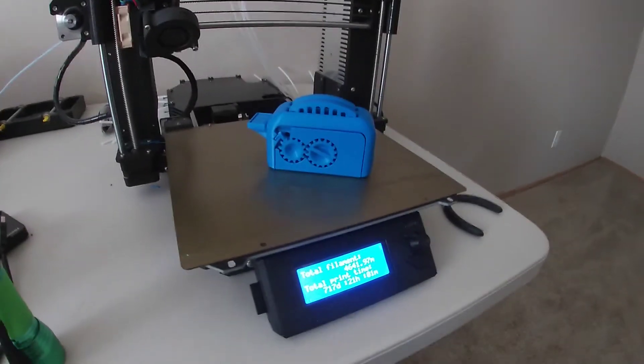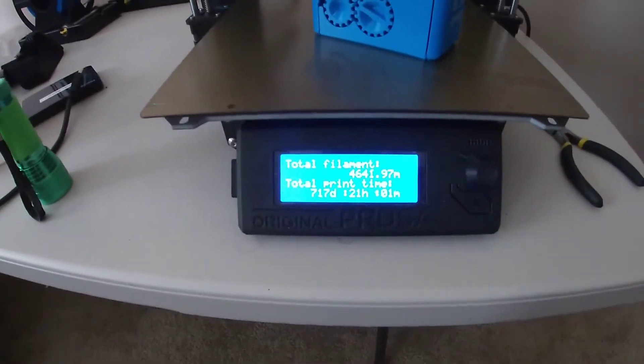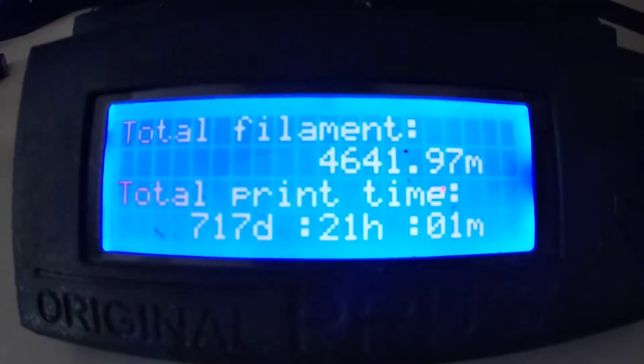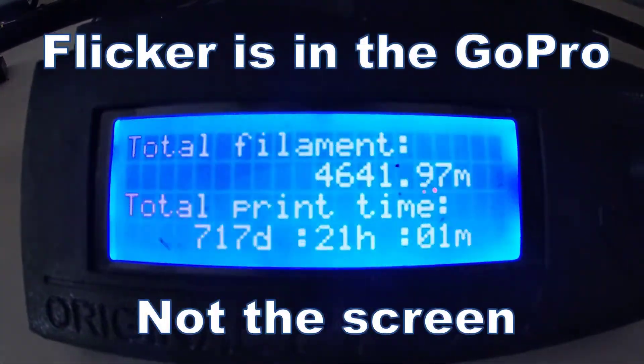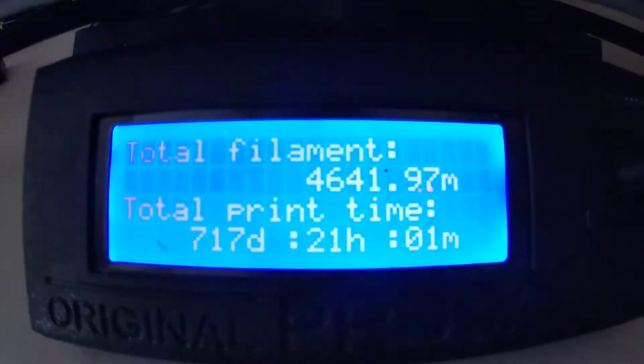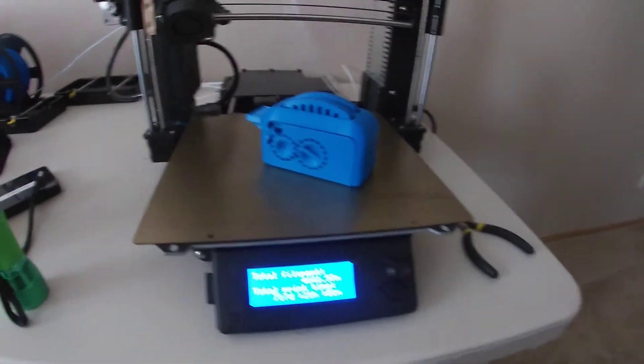I really cannot complain about a $1,000 3D printer that does this good a job after it's got 717 days of print time. Very few problems I've had with this printer.